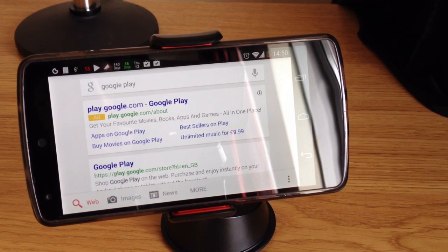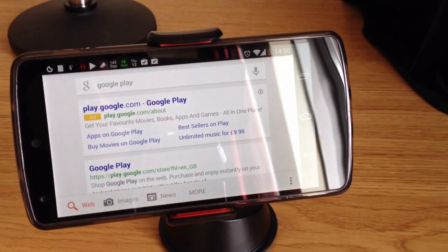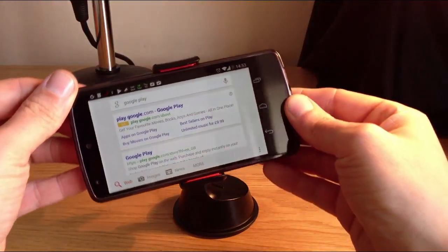Also, because the jaws of the Dash Grip close together, it means you can actually put a variety of things in it — not just your smartphone. If you need, you can rotate it a full 360 degrees, giving you a bit of freedom.